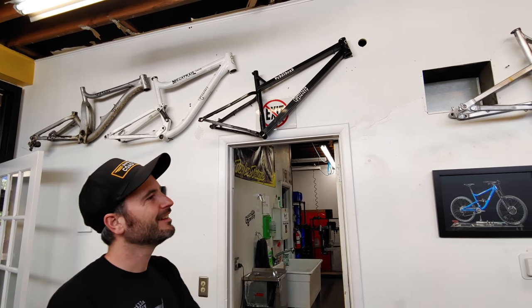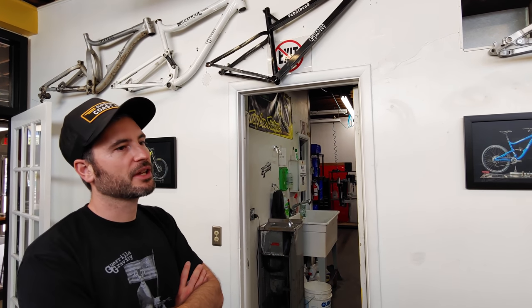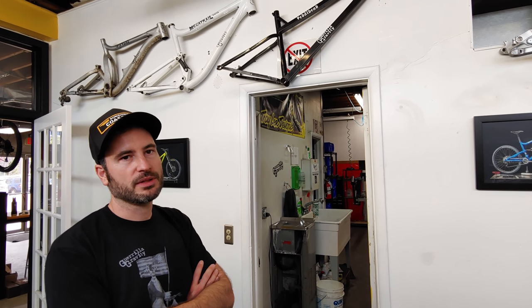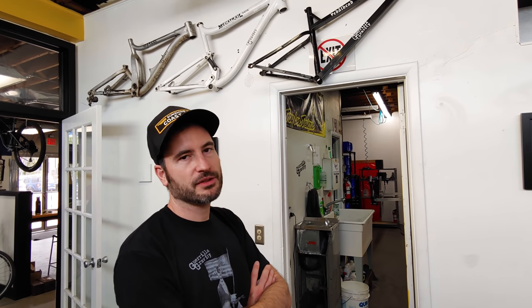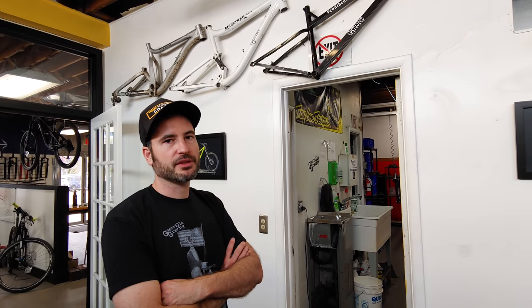There really wasn't a big price bump going full carbon. The frames went up a couple hundred bucks, but the complete bikes actually went down a few hundred. With the impact resistance of the carbon and the fact that we can make them cost-effectively right here, it's pretty compelling — it's going to be a tough sell for aluminum for sure.